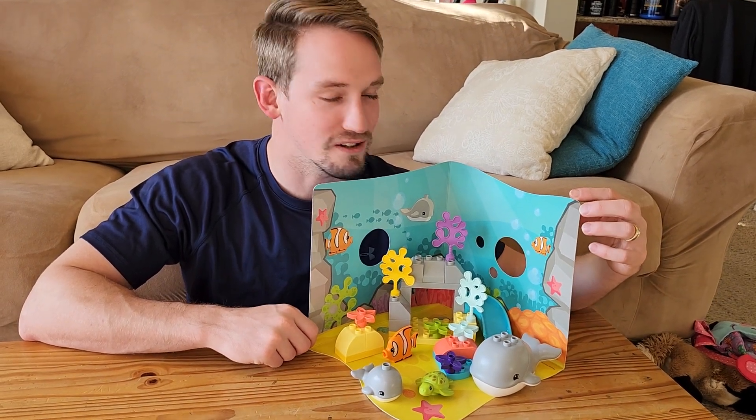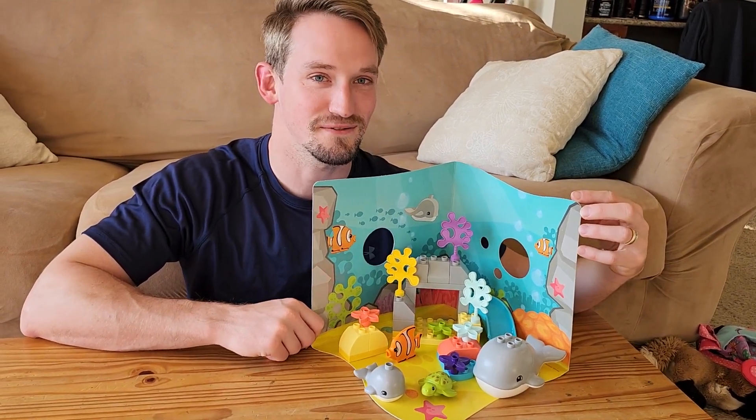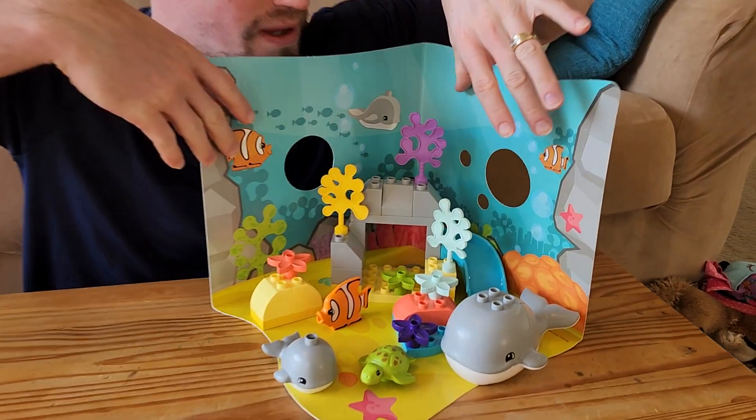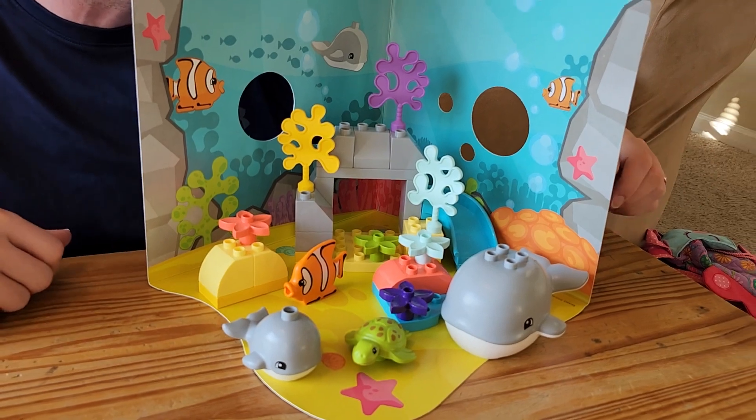Alright guys, here we have this really awesome underwater scene from Duplos. As you can see, it has this really cool backdrop, which just kind of helps set the scene.